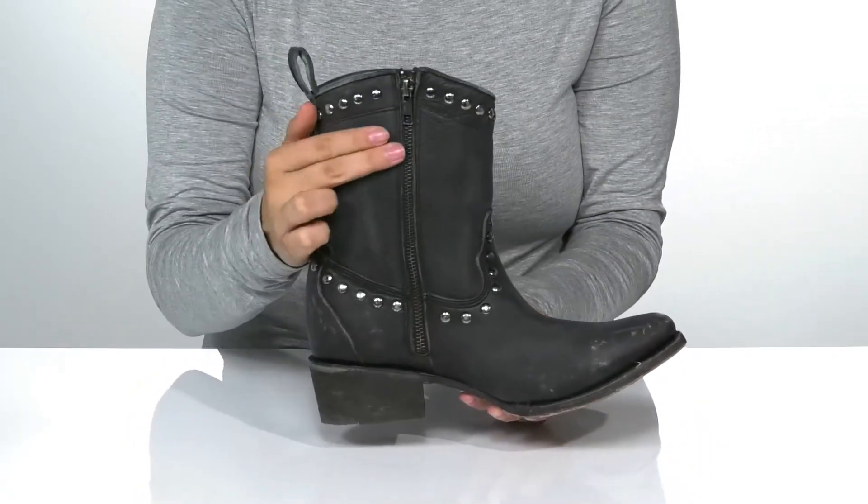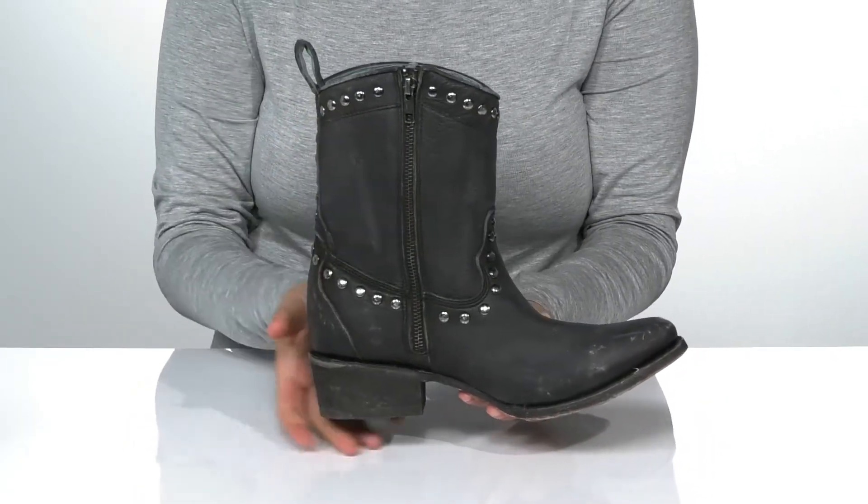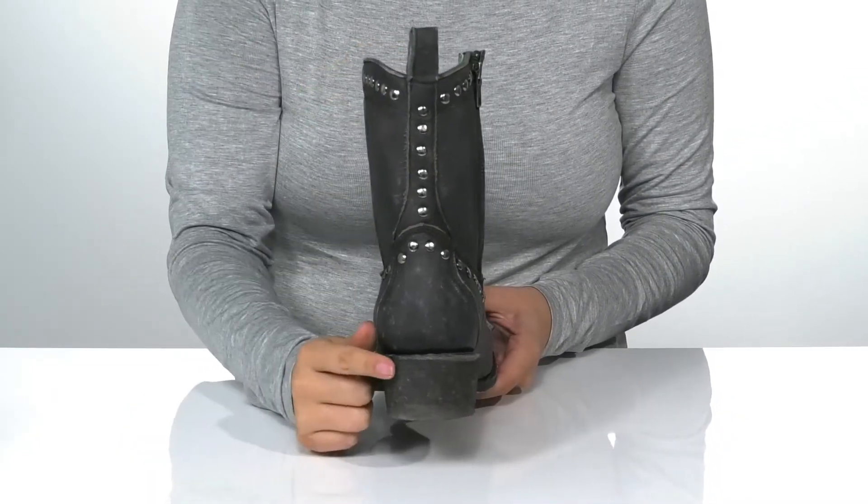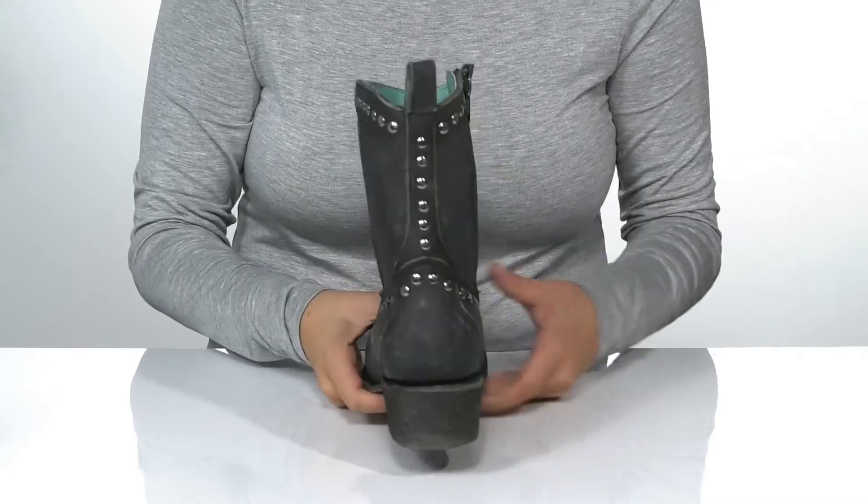On one side of the boot, there is a fully functioning zipper allowing you to slip these on very easily. At the back, there is a pull tab to help you slip them on, as well as a heel that's going to boost you up around an inch and a half in height.